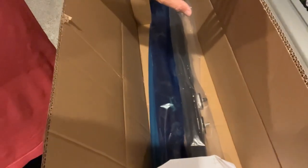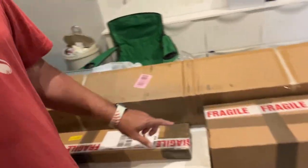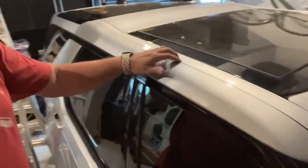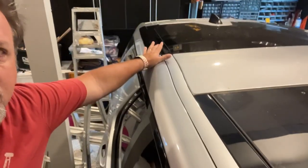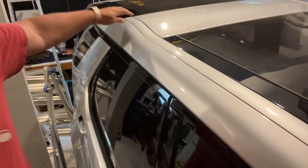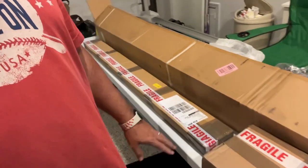I want to go over a couple of things they don't tell you. I ordered these roof rails — really cool stuff — and then I found out that you need these replacement trim pieces for the front and the black one in the back, because there are no holes for you to get to the bolts to adhere the roof rails. This kit with the rails does not come with these — you have to buy them separately.